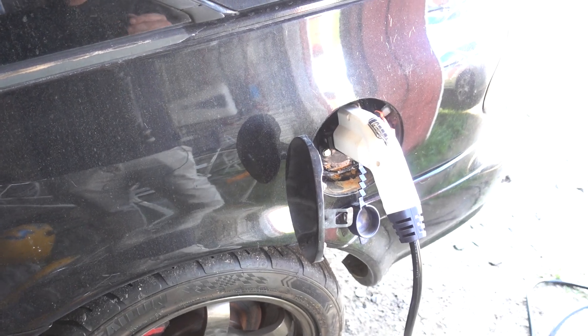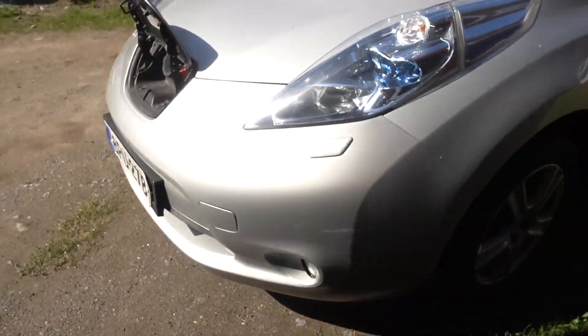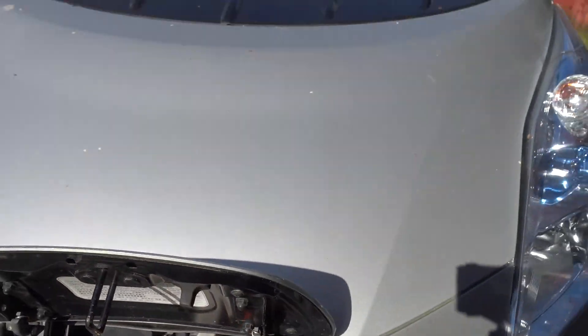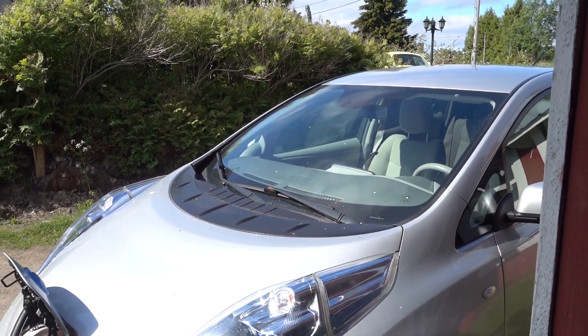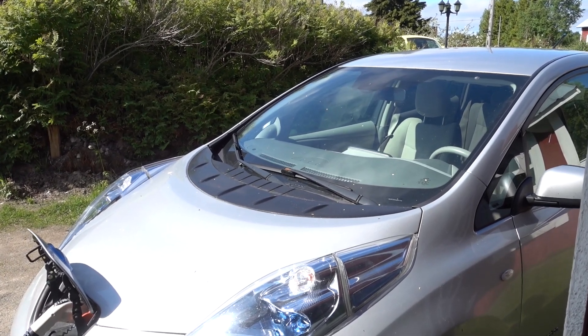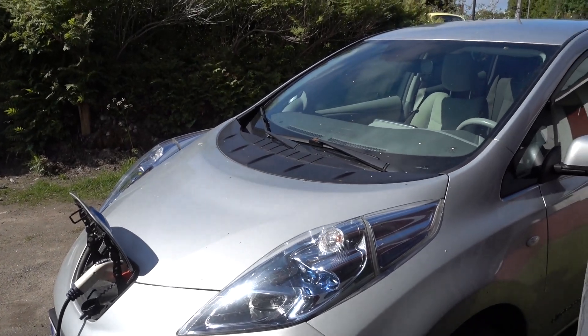First step is to verify the customer complaint. The car doesn't need to be charged right now, so let's just plug this one in. Sorry for the wind noise. It starts to charge and then - click - it stopped charging. So yeah, there's definitely something wrong with it.